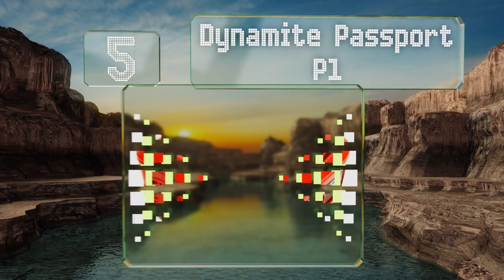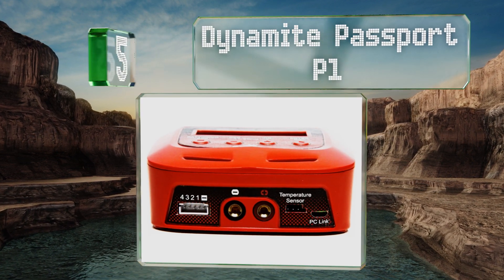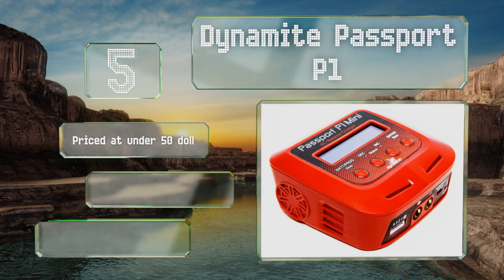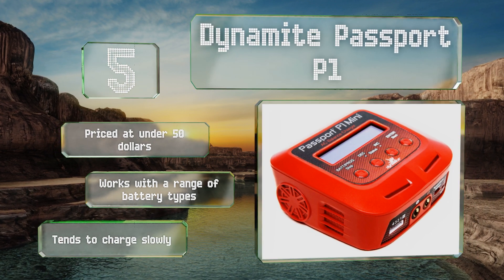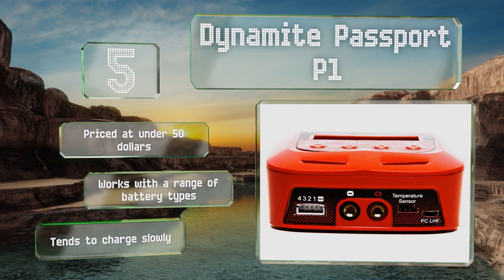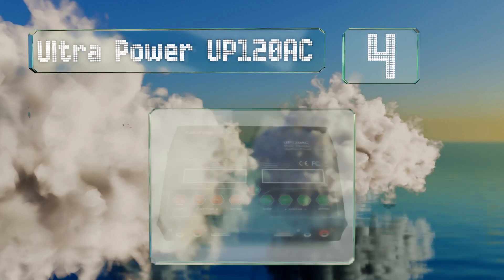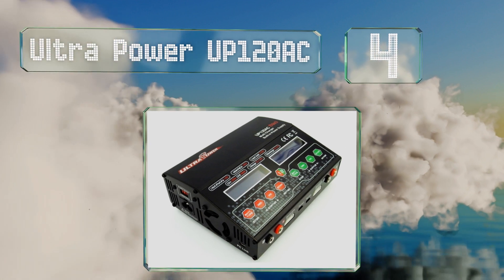Halfway up our list at number five, less powerful but more portable than its big brother, the Dynamite Passport B1 is durably built and has four independent 50-watt ports that can be dialed up to six amps. A USB interface allows you to control it from a PC and easily update its firmware. It's priced at under $50 and works with a range of battery types, but it tends to charge slowly.